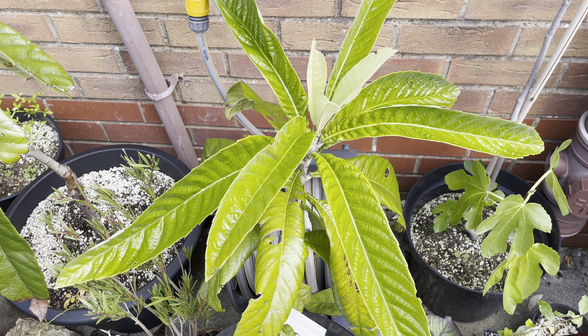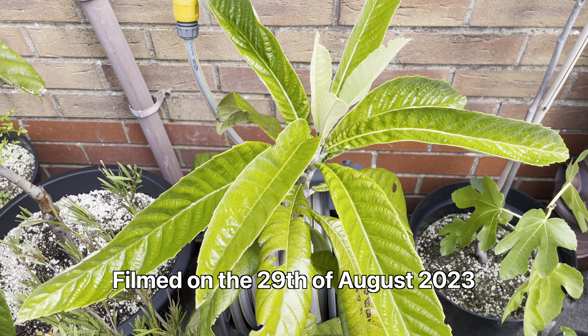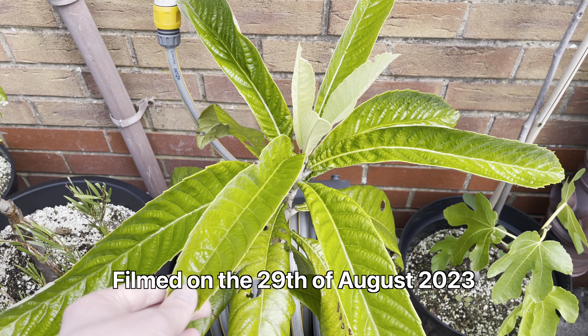Hello, this is Peter with another video. Today I'm just going to do an update on all my loquat trees.